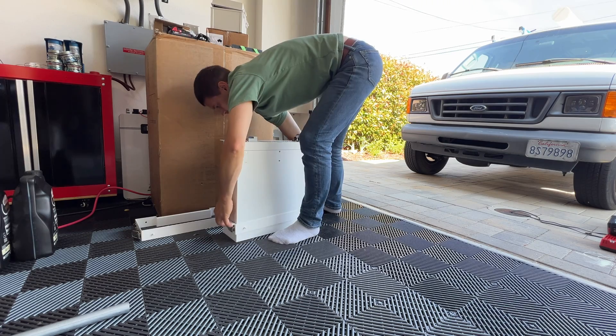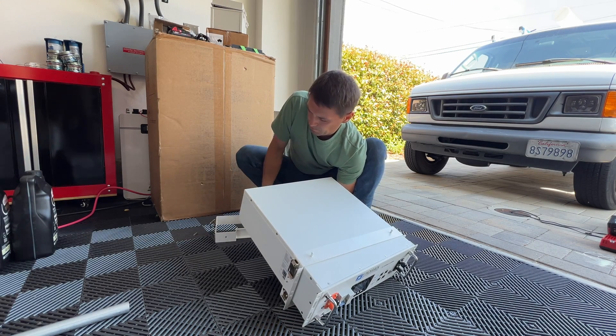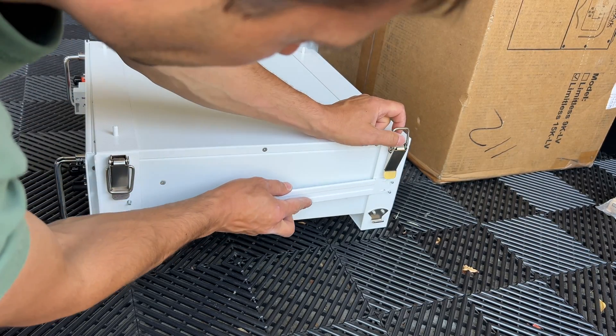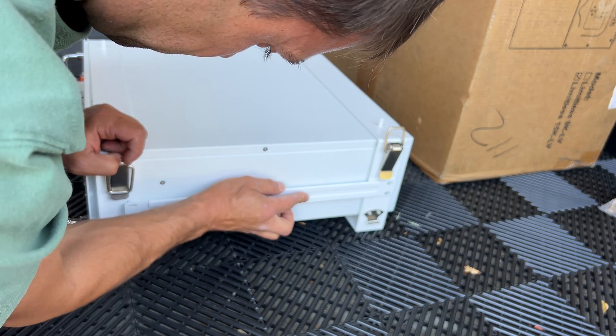Assembling the batteries is a pretty straightforward process using the SR brackets. We can install up to eight batteries in one row plus the combiner cabinet, so from one vertical stack we can get more than 40 kWh of energy.